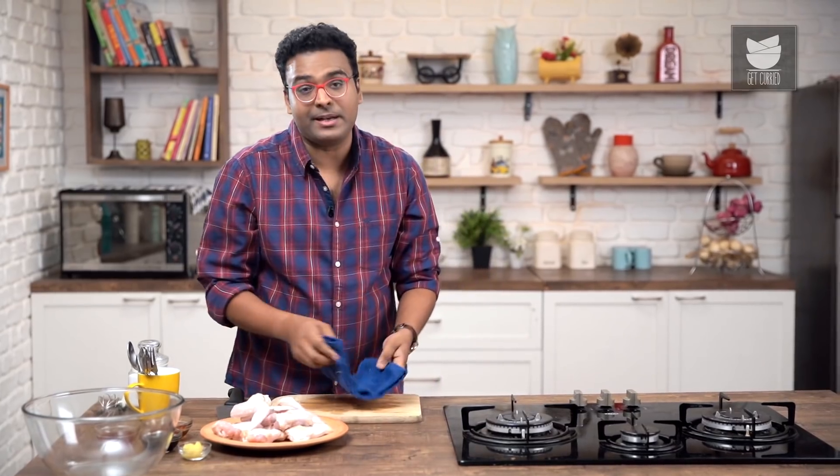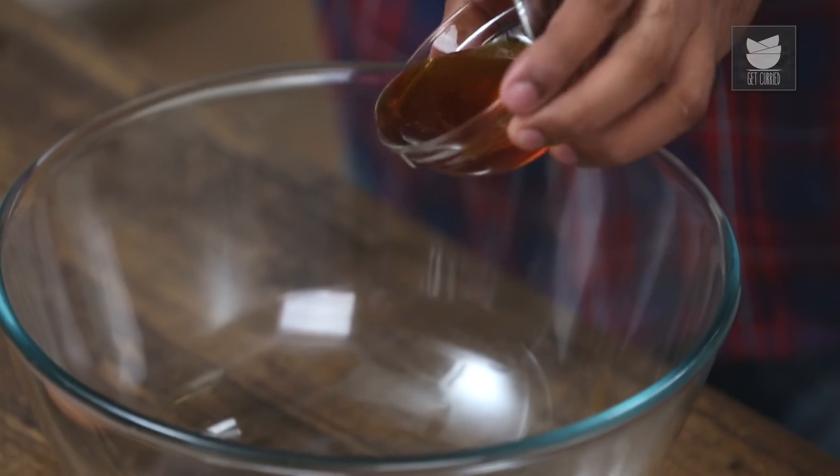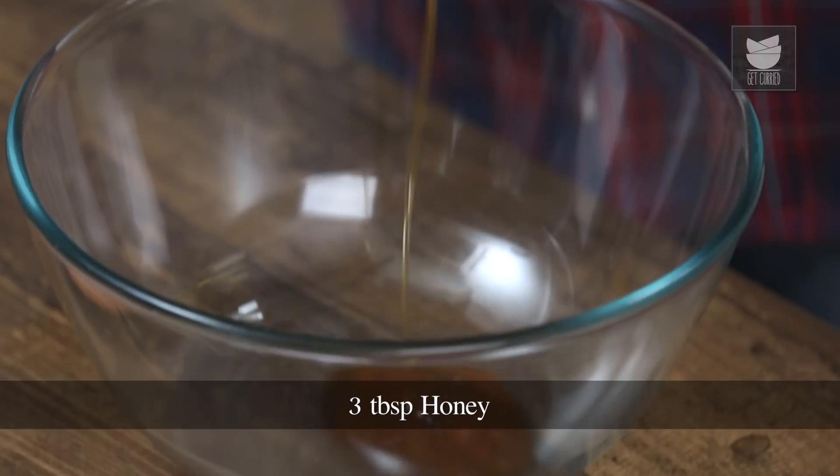The chicken wings are patted dry and ready. Let's move on to the marination. The marination is going to be sticky, sour, garlicky, and spicy. To make it nice, sticky, and sweet, I'm going to use some honey. You can also use maple syrup, molasses, or brown sugar — that's your choice.